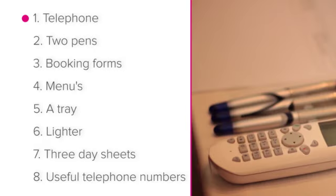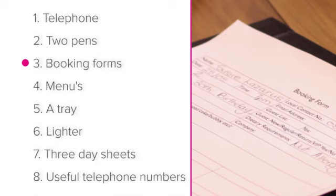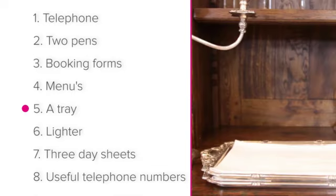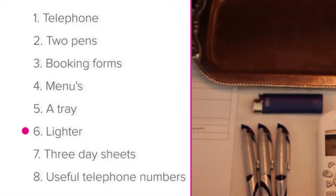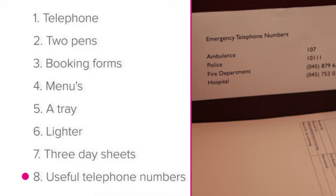A telephone, two pens, booking forms, menus, a tray, a lighter, three day sheets, and useful telephone numbers.